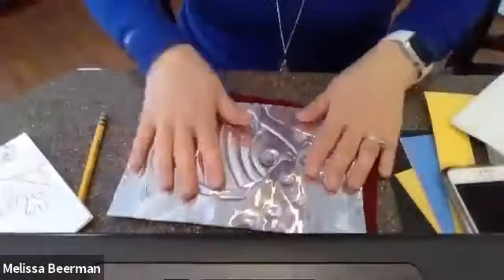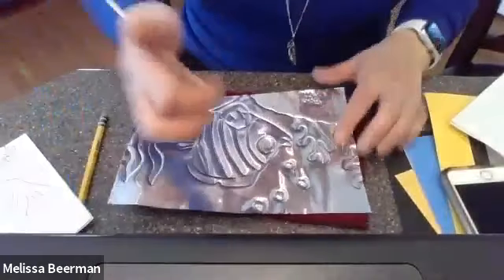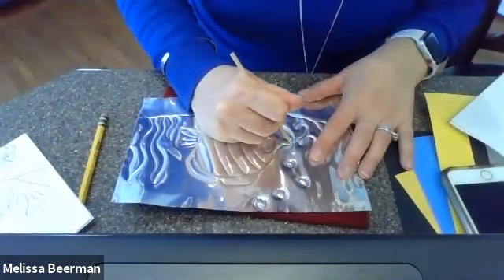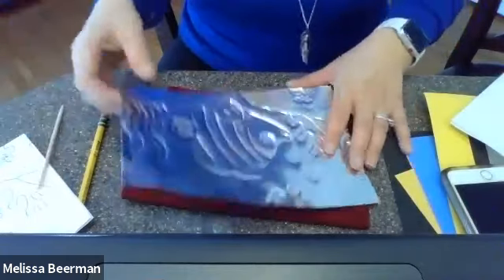Please make sure you put your metal back onto your felt and go over any lines that you cannot see well on the other side. Please make sure you do that.